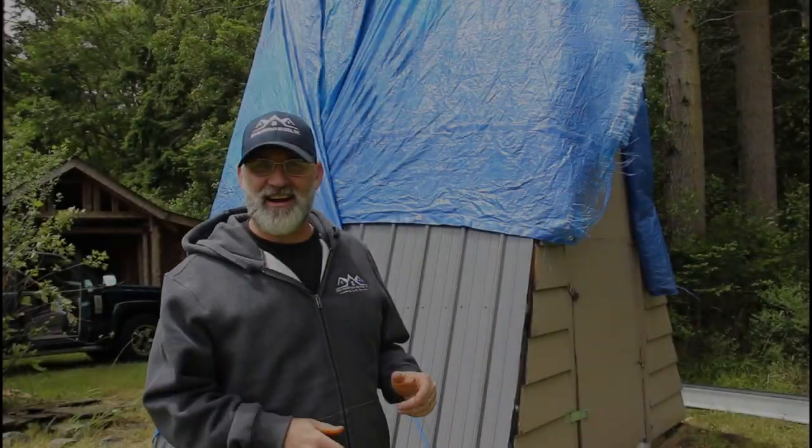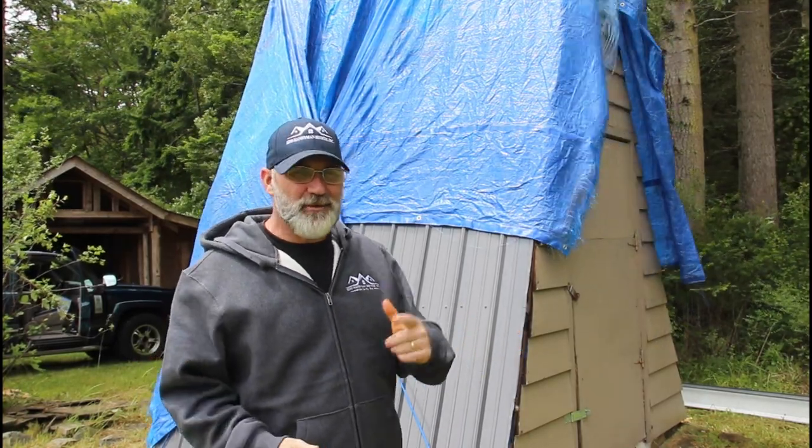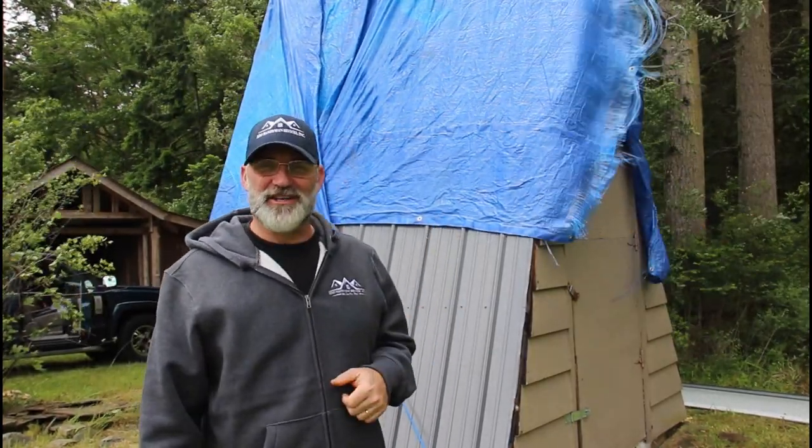Good morning, next day here. As you can see we've got a tarp on here because like anytime you do a roof it ends up raining, but we knew it was gonna rain so we put the tarp on. So let's pull this tarp off, get those gable ends on, and put a ridge cap on this thing.